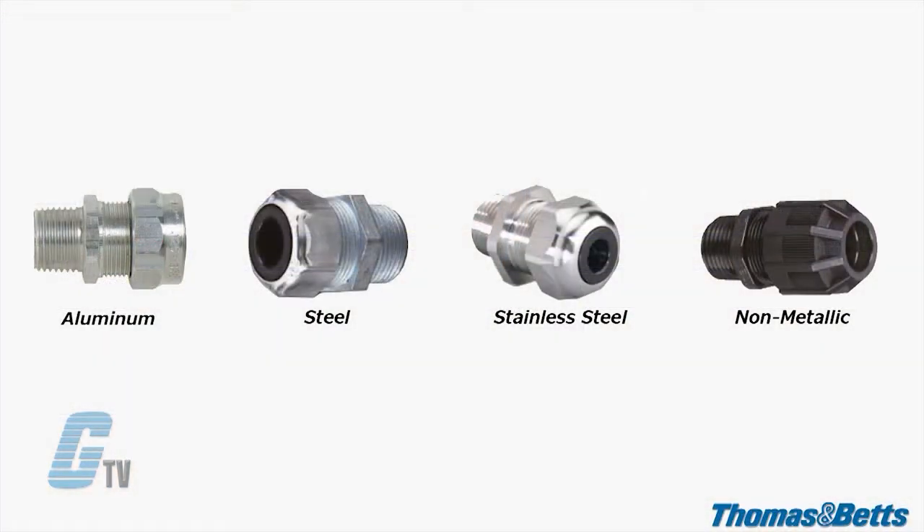They are available in aluminum, steel, stainless steel and non-metallic materials.